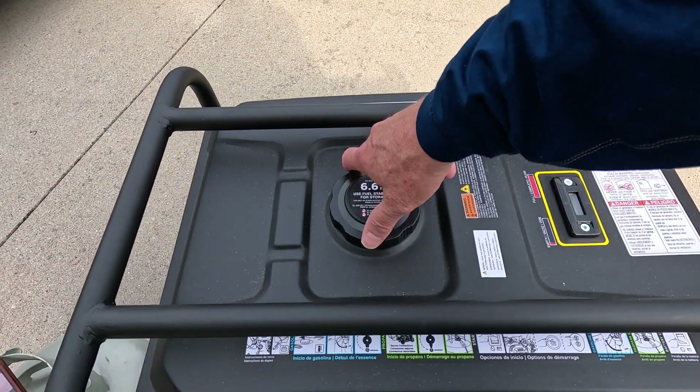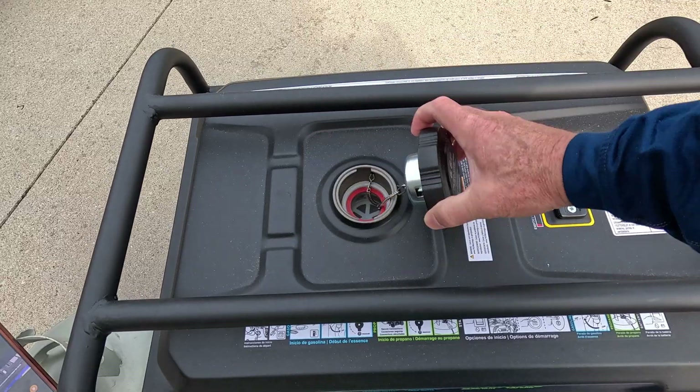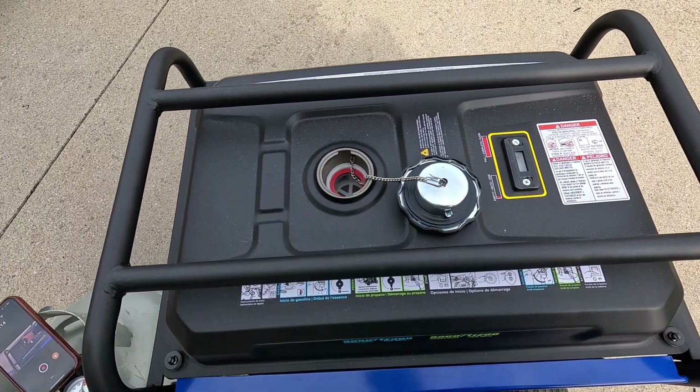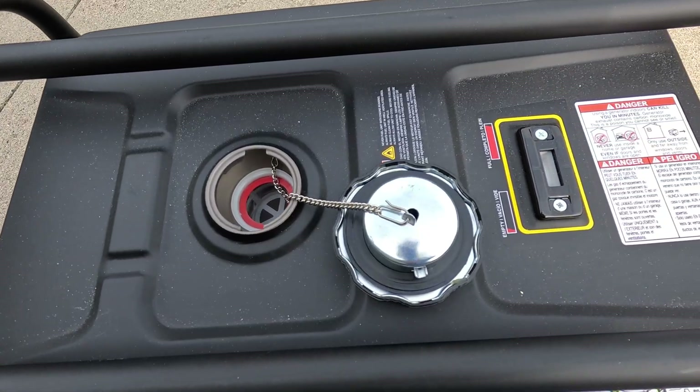Here's the gas tank — 6.6 gallon capacity. It's also got a fuel gauge on top. Like I said, I'm not going to put gas in mine; I'm only running it on propane.